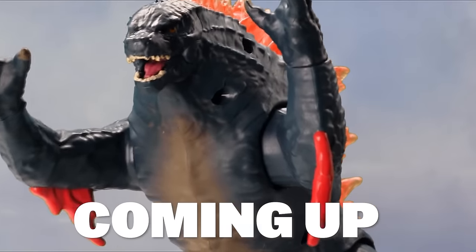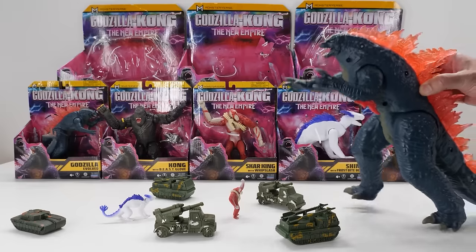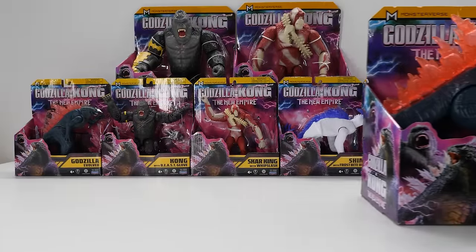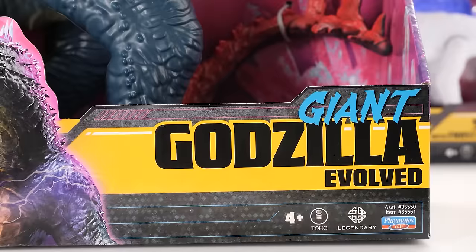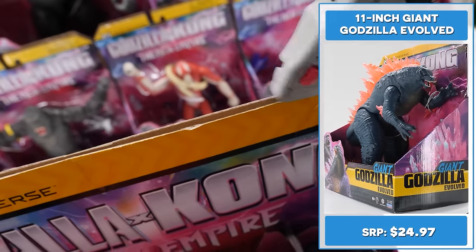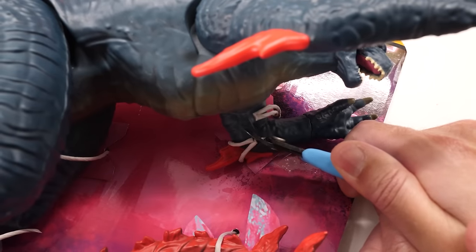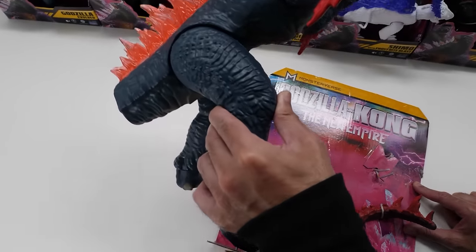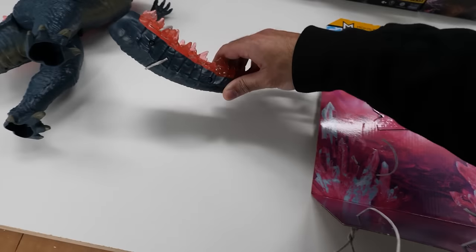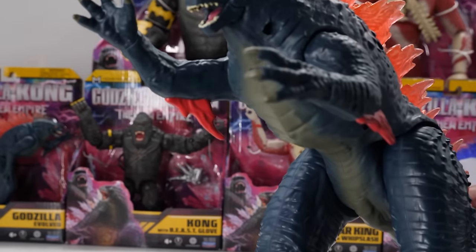Hey Godzilla Kong collectors — we've got our hands on the entire collection of Godzilla Kong giant figures. We'll be crowned the King of the Monsters. The challenge starts now! Retailing for $24.99, here's 11-inch Giant Godzilla Evolved. Let's get this bad boy unboxed. The Godzilla Kong 11-inch Giant Godzilla brings the King of Monsters to your collection with epic new details. Take a look at Godzilla Evolved in all his glory — I really love his dorsal spikes.